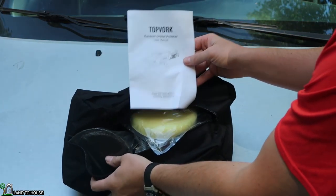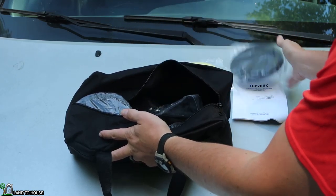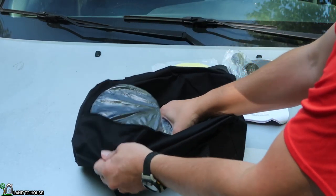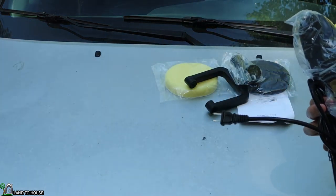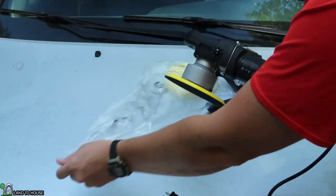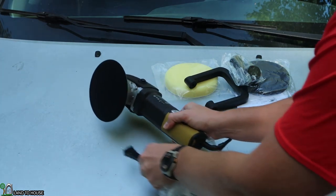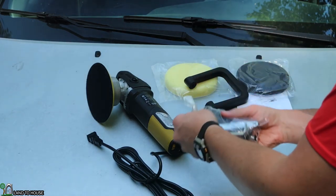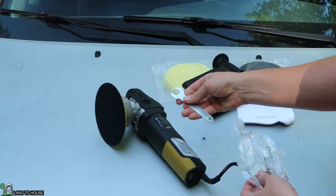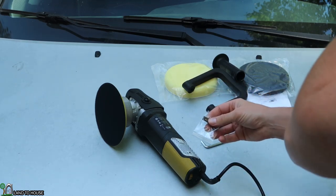It's got a little user's manual, a foam pad, and then a more dense foam pad. It's got a handle, another handle — we'll get into all this a little closer. And then it's got the orbital polisher itself. In this bag, we've also got a straight handle, a few little tools: a wrench, an Allen wrench, and it looks like a couple more brushes for the motor.